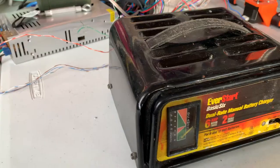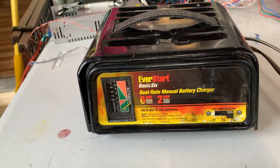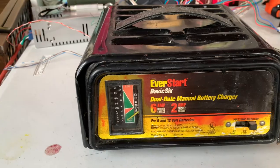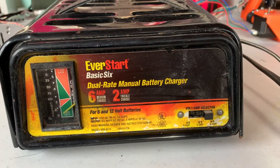Welcome back. Today we are going to be troubleshooting this old battery charger that failed on me quite some time ago. I put it on the shelf to deal with later. It's an old Ever Start — real basic, not automatic — and it's been very dependable up to this point, so I really want to get it working again.